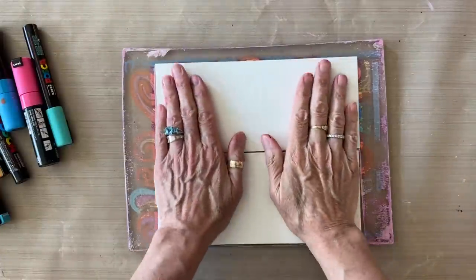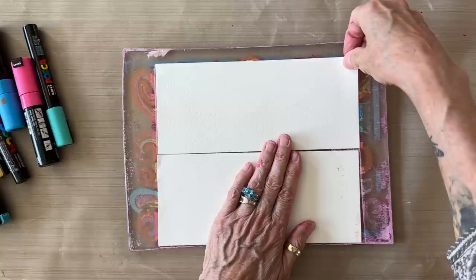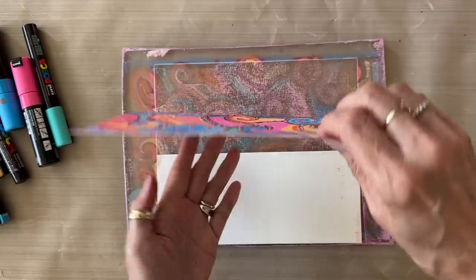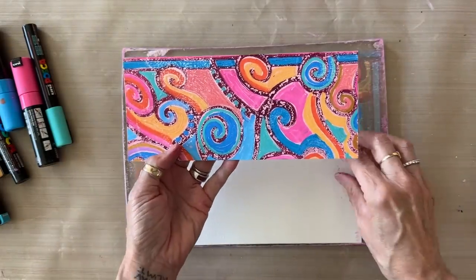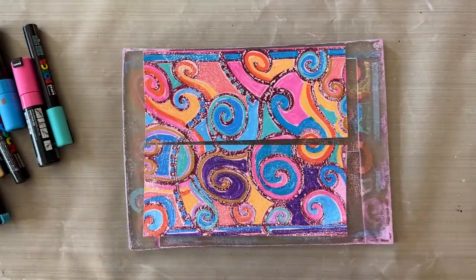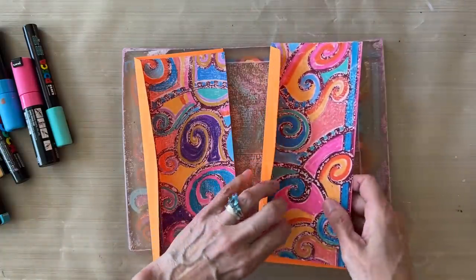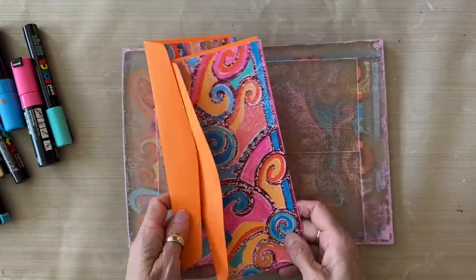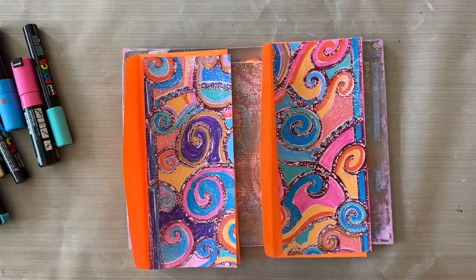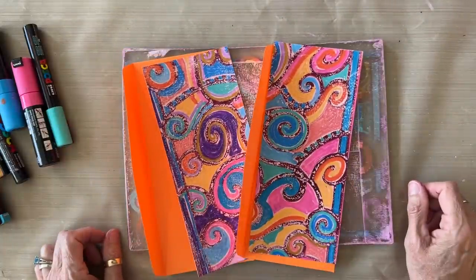After about three to five minutes, the panel cards are ready to be pulled up from the plate and reveal the effect of the Posca paint pens and the indirect printing method. Look at how beautiful that is — ta-da! They are going to look fantastic paired with the bright orange number 10 envelopes. I've now created two beautiful note cards on the gel plate with the Posca paint pens using the indirect printing method — one of my favorite ways to use Posca paint pens.